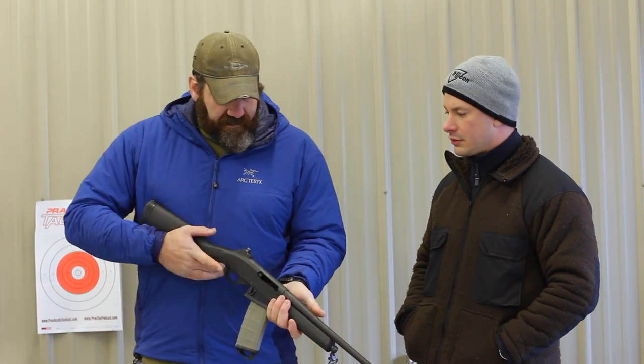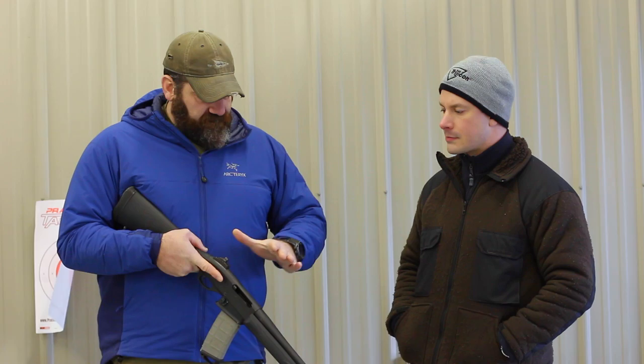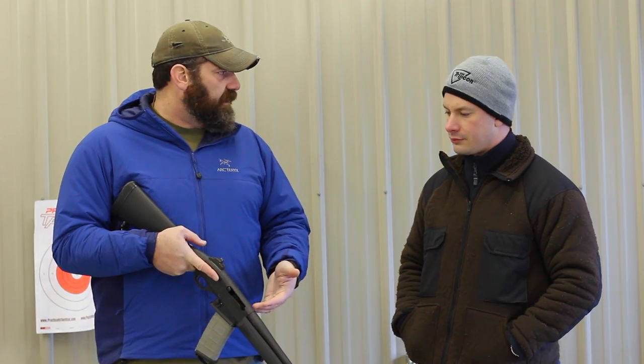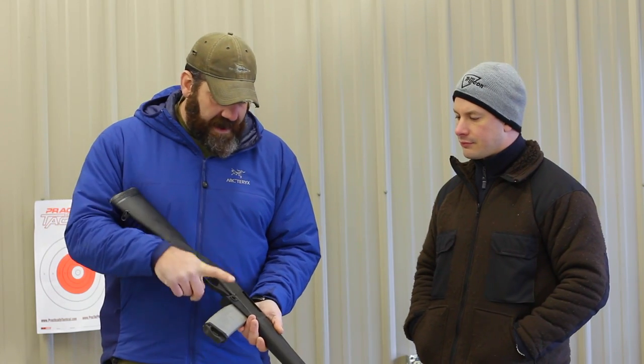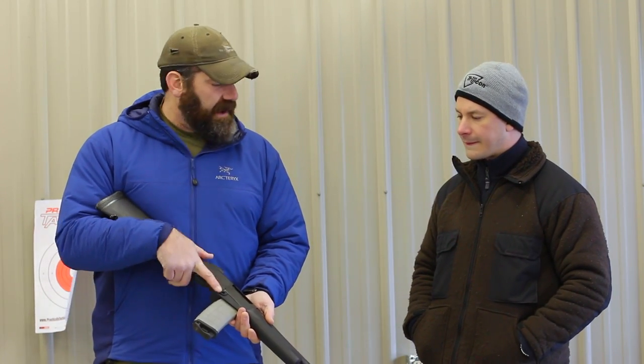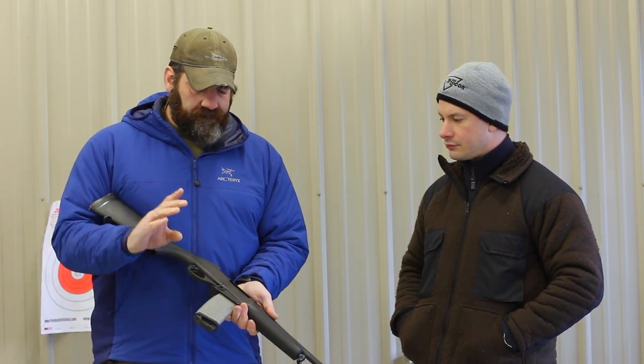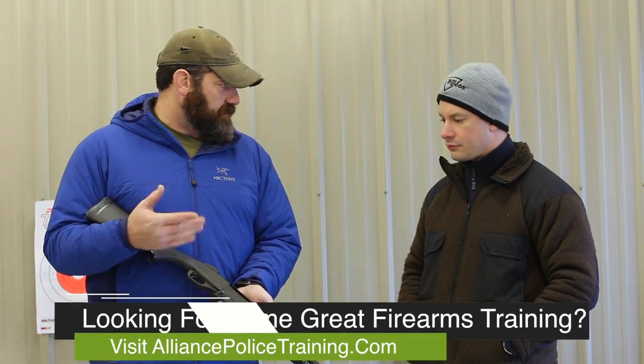So years back, Remington — during what was probably heading through the Clinton ban era — a lot of departments were looking to transition from their 870 shotguns to patrol rifles. Some necessarily didn't want either a semi-auto AR to retrain their guys on completely. So Remington basically took their 7600 gun, which is their hunting stable lineup, their pump gun with a free-floated barrel, and turned it into a police configuration by adding a magazine well and release similar to that of the AR-15, allowing it to take any standard AR mag — metal, aluminum, P-MAX, whoever they were choosing to use.